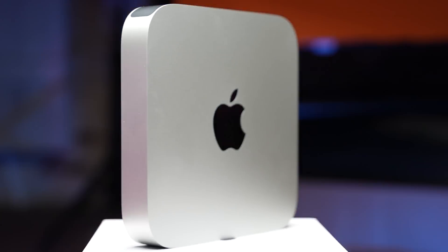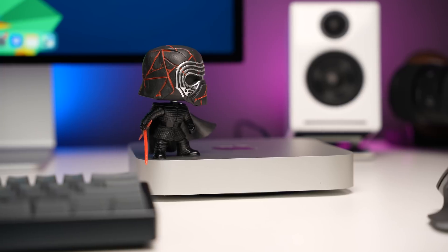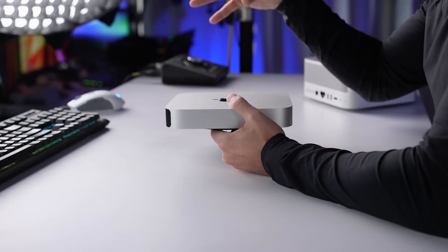The first reason to avoid the M2 Mac Mini is that it's not upgradable. Whatever internal storage and unified memory or RAM that you select at checkout, that's what you're going to have for the life of the device. So if your budget doesn't allow you to get the configuration you want right now, you can't simply buy what you can afford and then add additional internal storage or unified memory when you have more money.